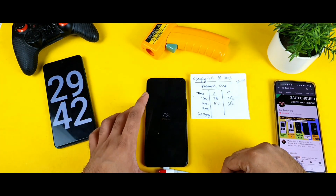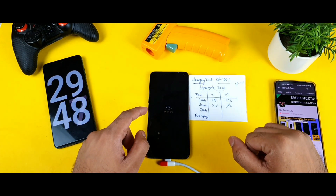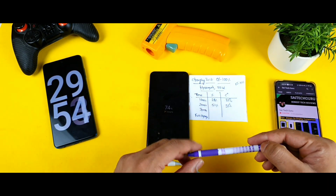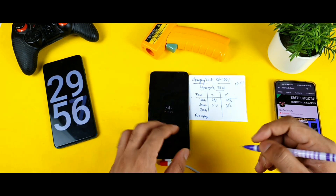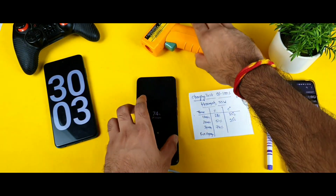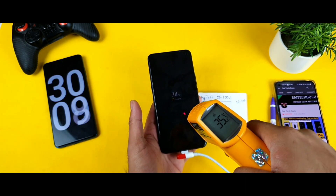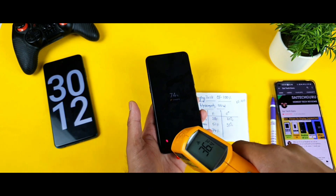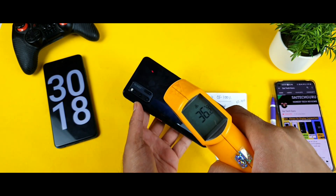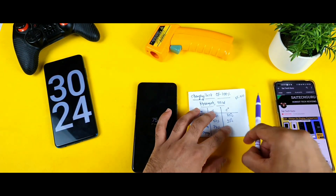We're now at 30 minutes of continuously charging and the battery reached 74%. Temperature has slightly increased — 36 degrees on the bottom and back sides, up just one degree from before. Overall temperature increase is minimal during this testing period.